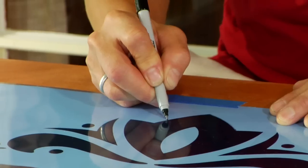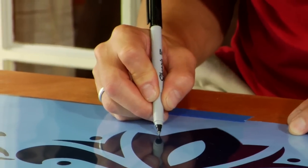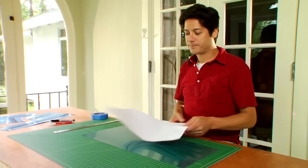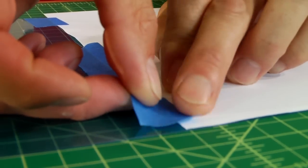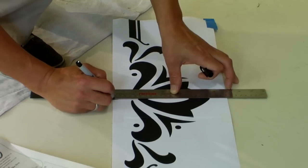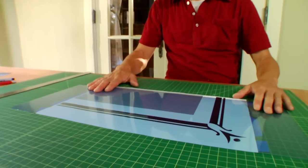Lay a piece of film over the top detail so that one edge aligns with the edge of the pattern that's closest to the door casing. Cut the film to size, leaving a space of at least one inch all around to keep the stencil intact. Tape the film to your pattern to prevent shifting, and trace the pattern onto the film with a fine tip permanent marker. Mark a center line on the bottom edge of the top stencil. Trace the other stencils in the same manner.